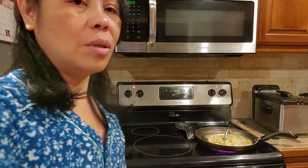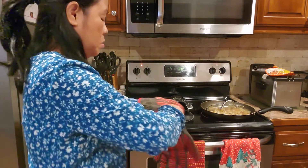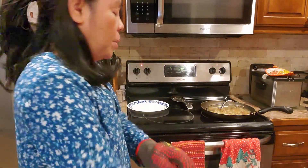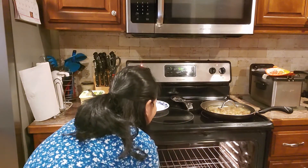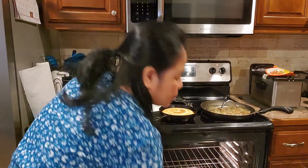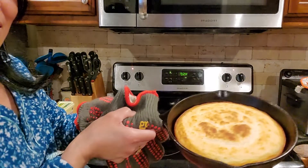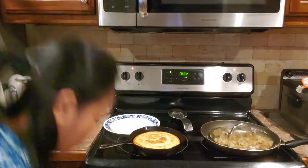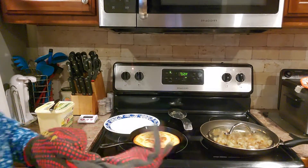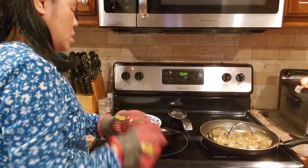It's beeping now friends, so we will check it. The cornbread is already done, friends! It's hot. This is what the cornbread looks like now. All I need to do is put the cornbread on a plate — it's too hot.